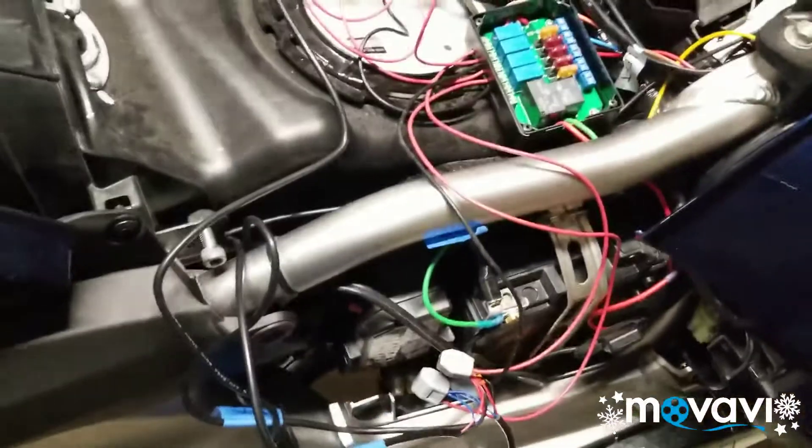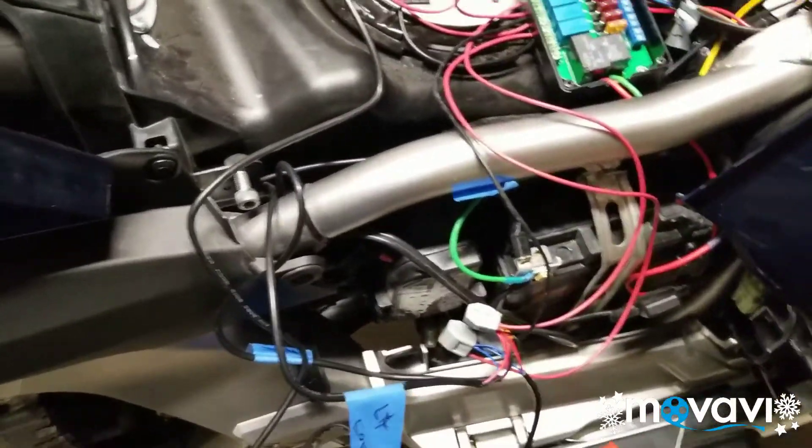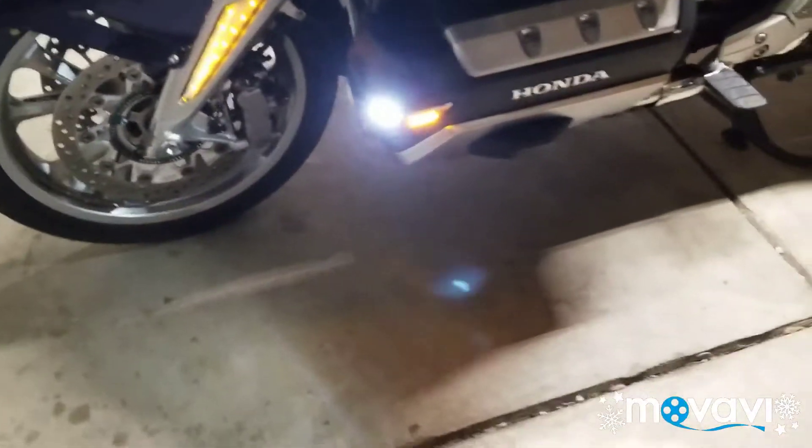Of course all my wires are marked. Now I can try it out. You can see my cowl lights are working — man, those little ones are bright!